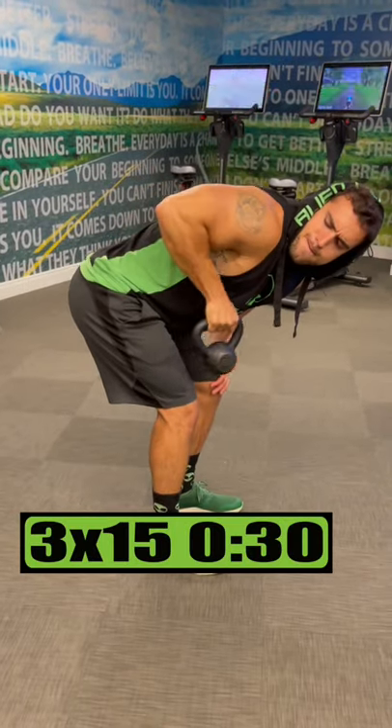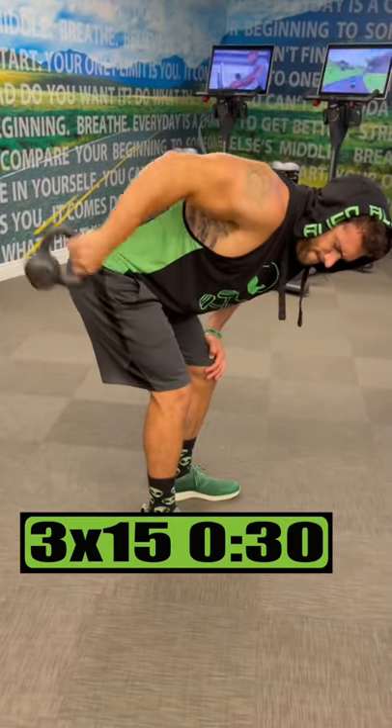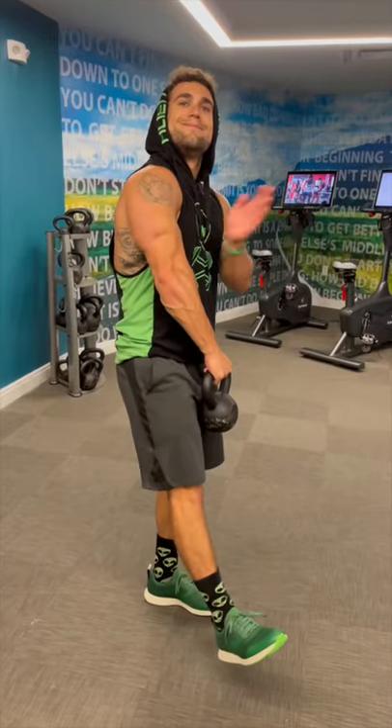Do one arm kickbacks for 3 sets of 15 reps each arm resting 30 seconds. Tricep gains out of this world!